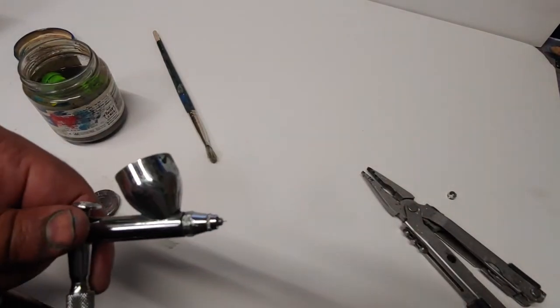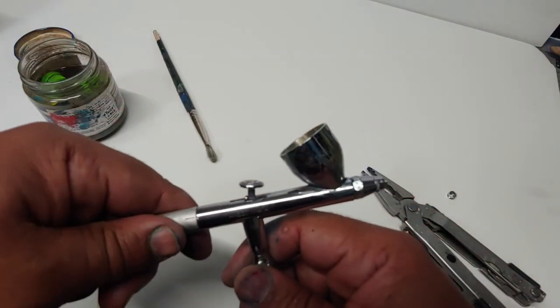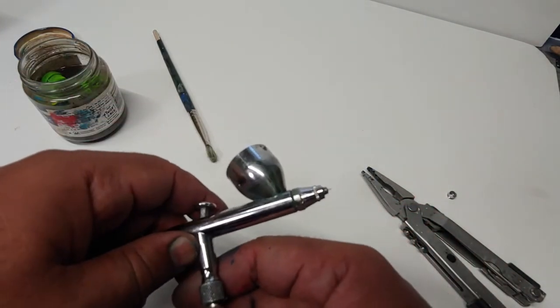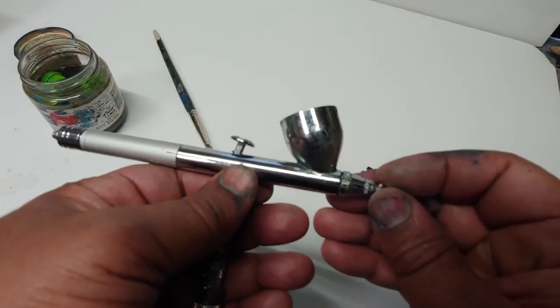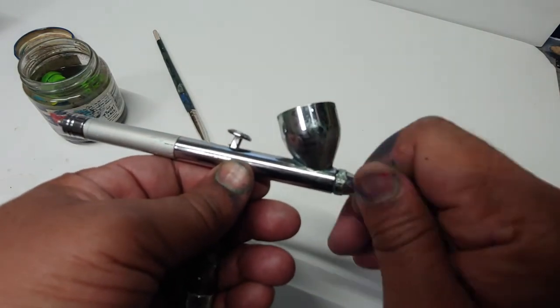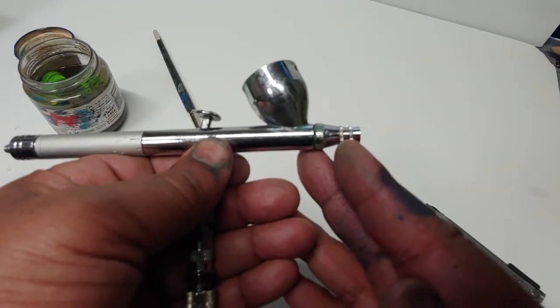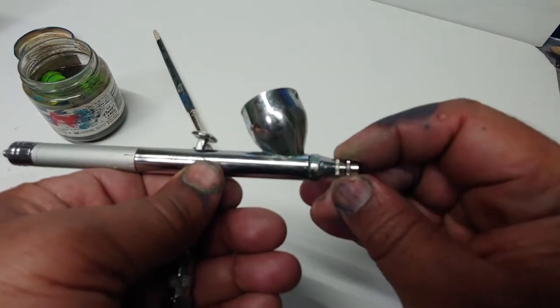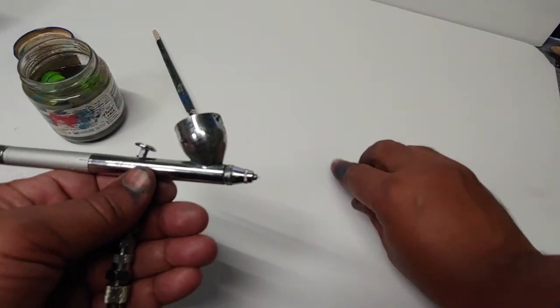Okay, so this is what I see happening with you guys — you have a gravity feed brush, and I'm using a gravity feed brush here just for this example. It seems like you guys are definitely spraying with the crown on. The crown is really just for transport, so you want to take the crown off and expose your needle.